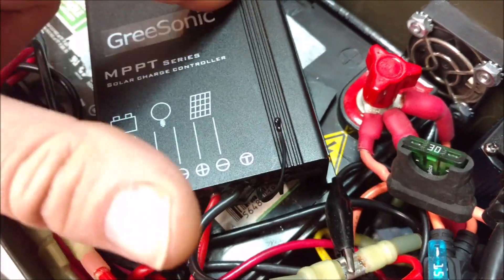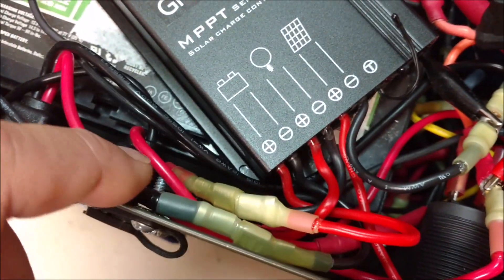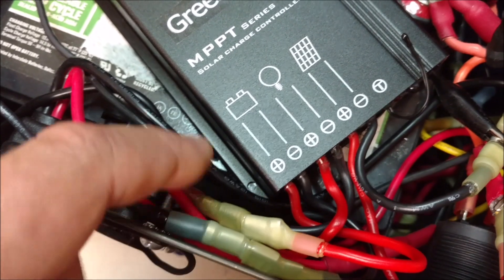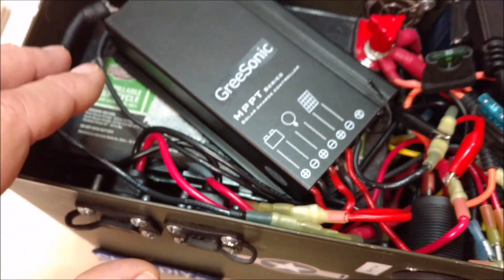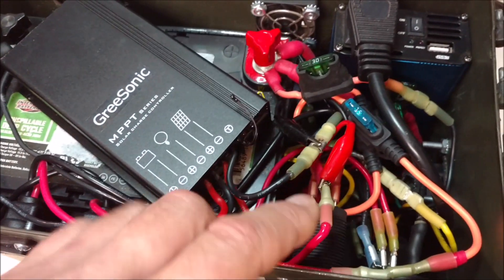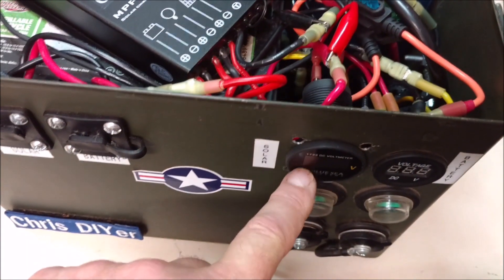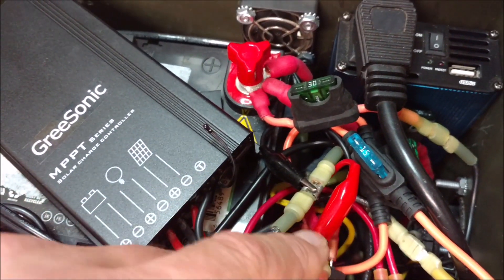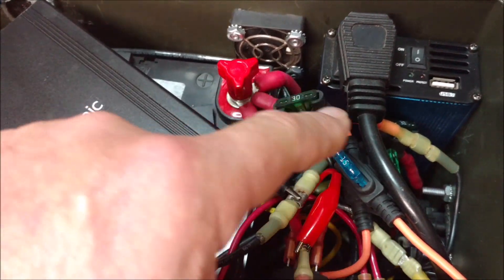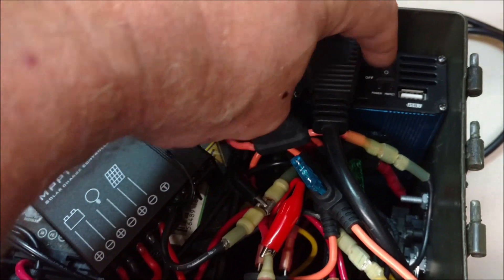I also used the heat gun and got these all good to go — kind of semi-permanent — and just dressed the wires up a little bit. For the 12-volt meter for the solar panel right here, all I have is alligator clips, which is fine. Then I have all the fuses where you can get to them real nice.